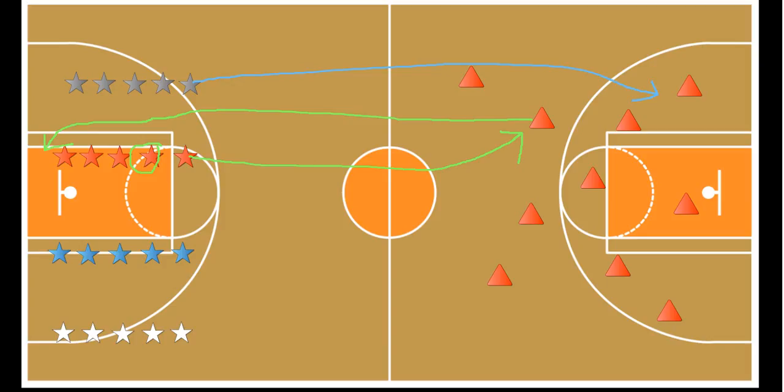If there's no ghost underneath a cone — say the gray team looked under a cone and there was no ghost — they cannot just go look under another one. They have to return back to their team, tag the next person, and wait for their turn. It's constant running back and forth, a very simple relay game with a fun Halloween twist.